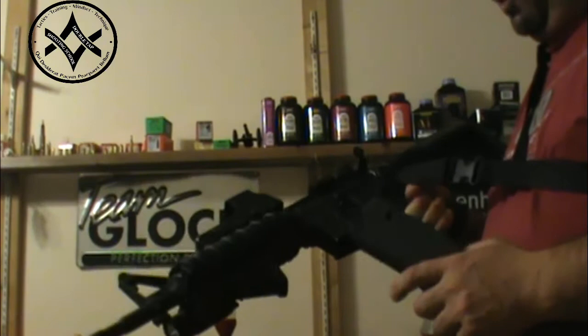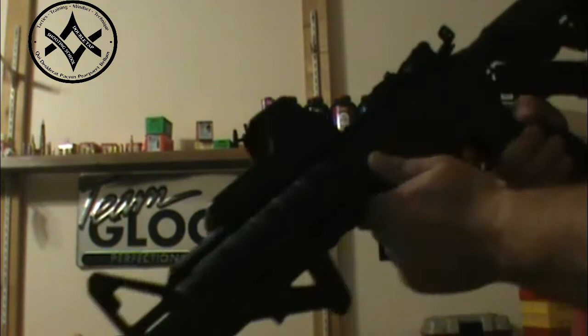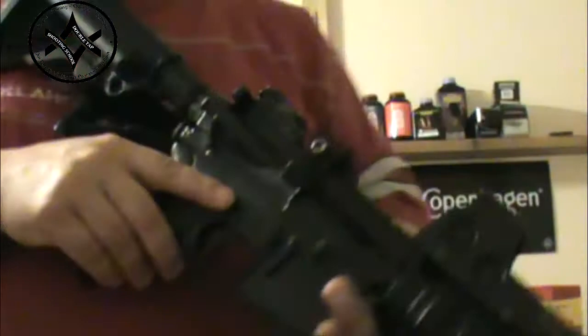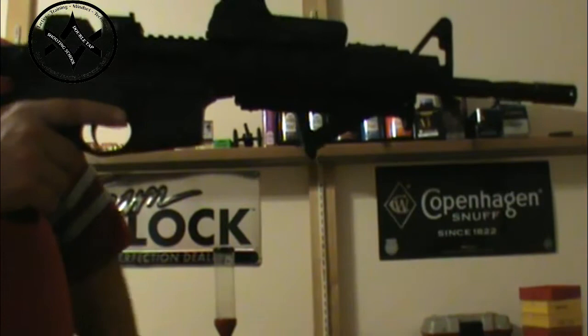I'm going to show you what I use for myself, and I'm going to show you a way to do it without my specific helping system. My helping system, as you can see right here, is Magpul's battery assist device, or BAD lever. What it allows you to do is actually lock the bolt to the rear and or release it without having to index the weapon system over here and work the charging handle with your right hand. It allows me to lock my bolt to the rear and or release it without ever losing my weapon hand grip.